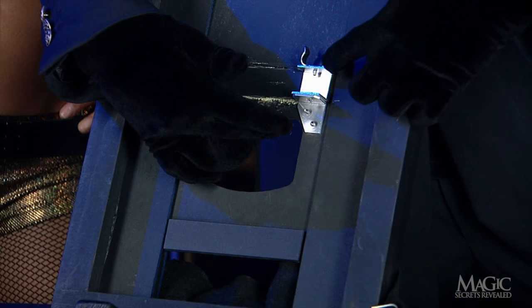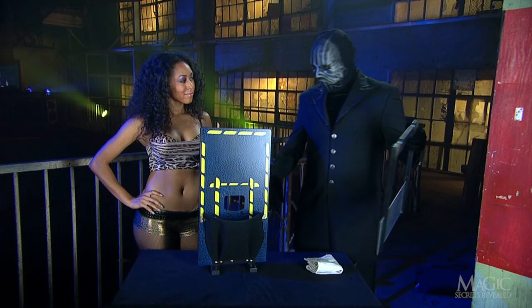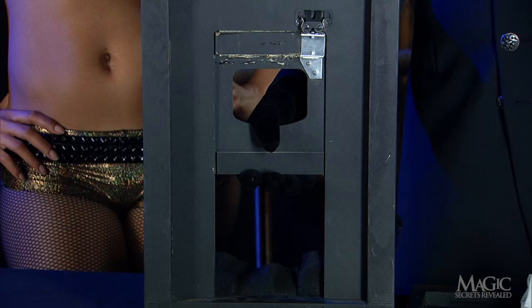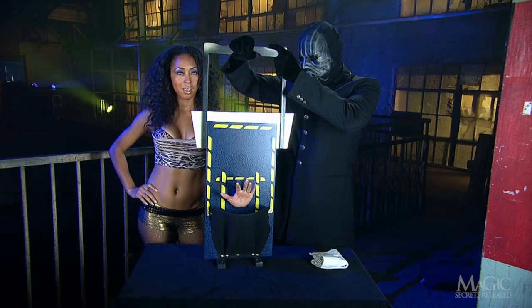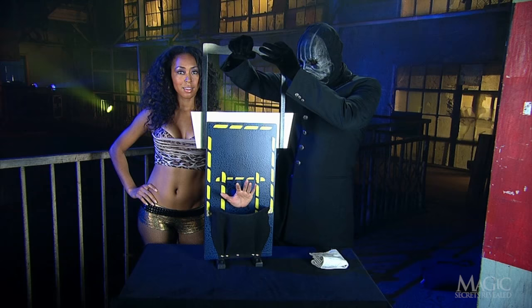From the back, we can see how the panel with the hand hole is designed to slide. At the start of the trick, the center panel is secured in an upright and locked position with a simple cabinet door latch. When the blade is pushed down into the mechanism, it strikes this wooden ledge, releasing the latch and causing the trick panel to drop.